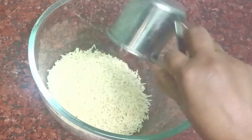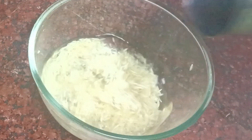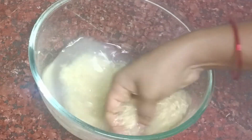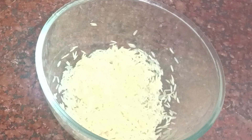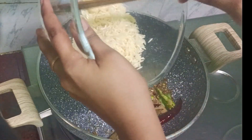So, I am going to add a glass of beans, and I am going to give 2 cups of beans, so I am going to add 2 cups of rice. Now, after we add the water, we will pour 2 cups of rice.